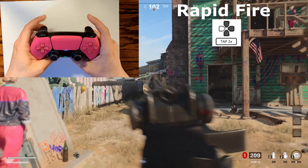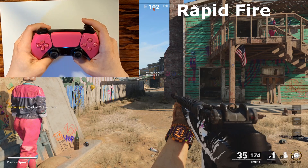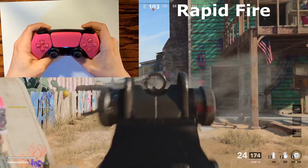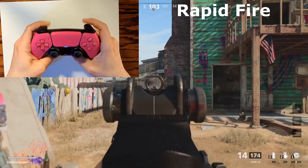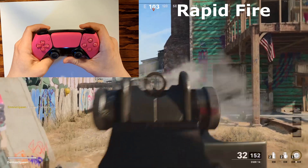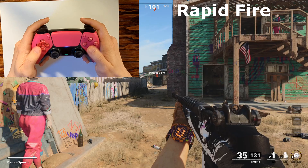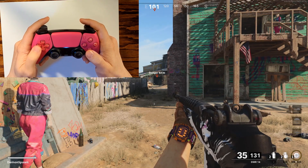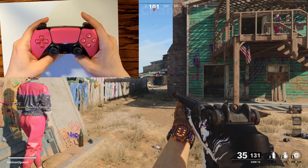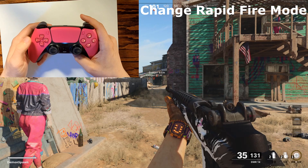Here's a quick demo with the DMR with rapid fire on. To disable rapid fire, repeat the same steps — just double tap left and the green LED is going to stop blinking. Rapid fire is very beneficial, especially for a weapon like the DMR, because if you're pulling the R2 button over and over it decreases your accuracy since you're constantly moving the controller. When you have rapid fire activated, all you have to do is hold down R2 and you're going to get the fastest rate of fire.